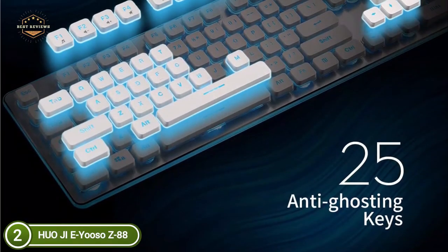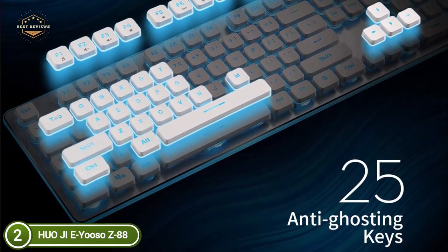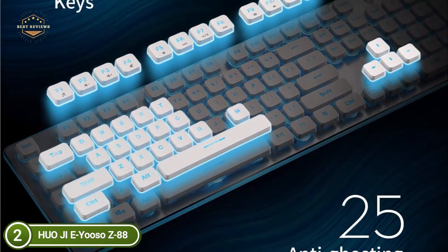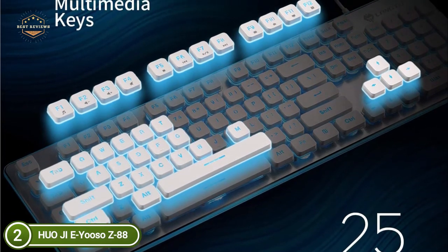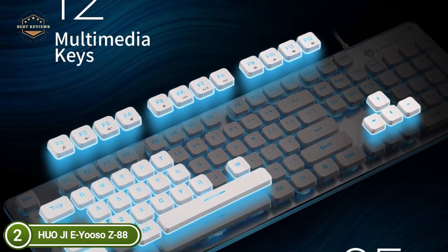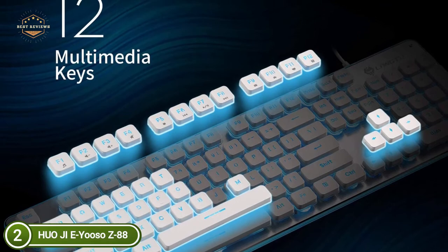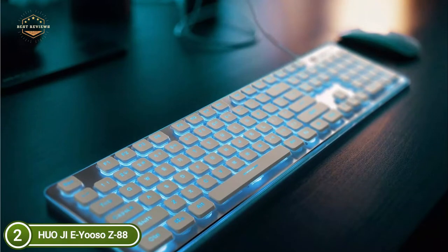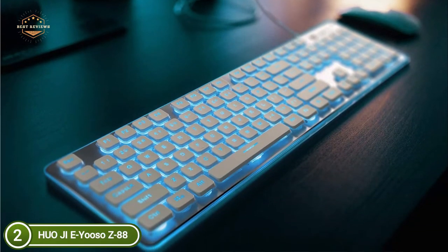The membrane keyboard has a great mechanical feel, and the ultra-thin design allows for the use of both mechanical switches and mechanical keys. The keys provide precise keystrokes that are perfect for gaming or work. The double-colored injection keycaps provide uniform backlighting that will not fade the letters, and each key glows brightly, making it easy to see the keyboard in darkness.